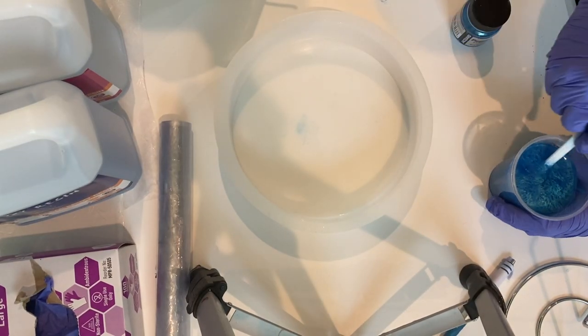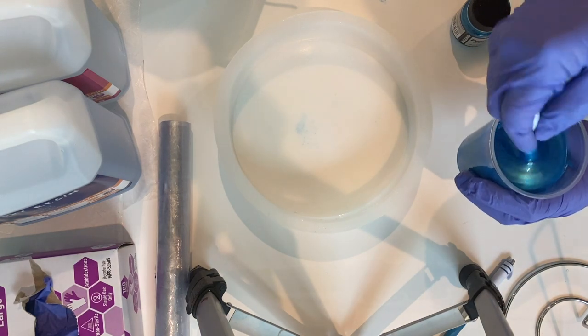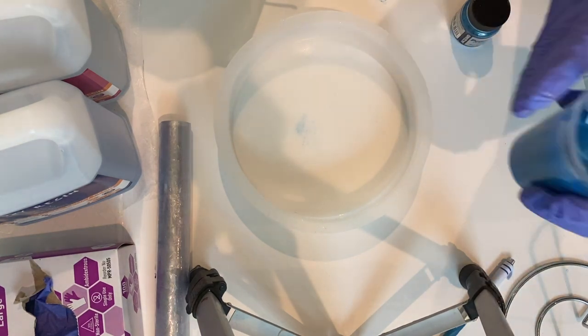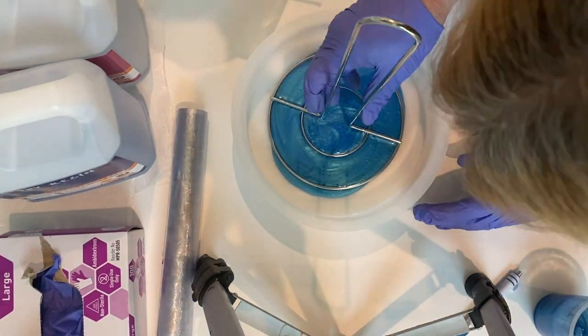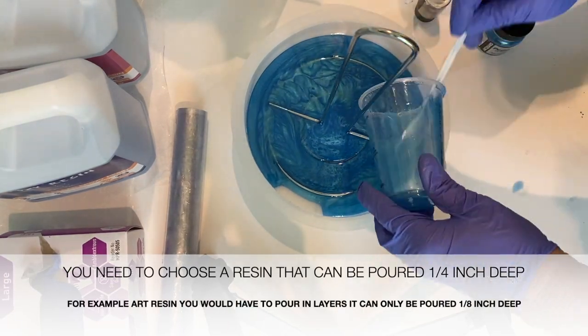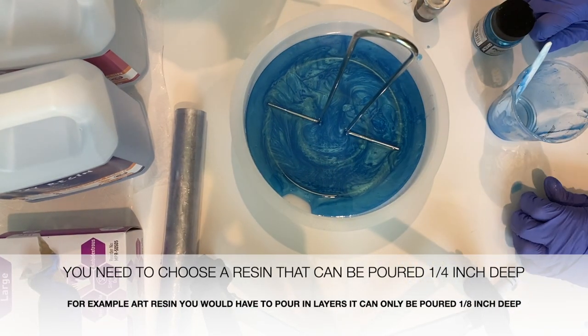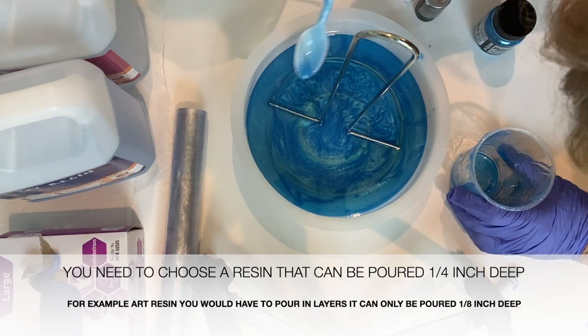I had pre-mixed some craft crystal clear resin with this pretty blue mica powder that I had picked up at Hobby Lobby. I put some in the bottom and then I put the paper towel holder from the Dollar Tree on top of it. With the last one I might have put the paper towel holder down first — I'm not really sure if it makes a difference.